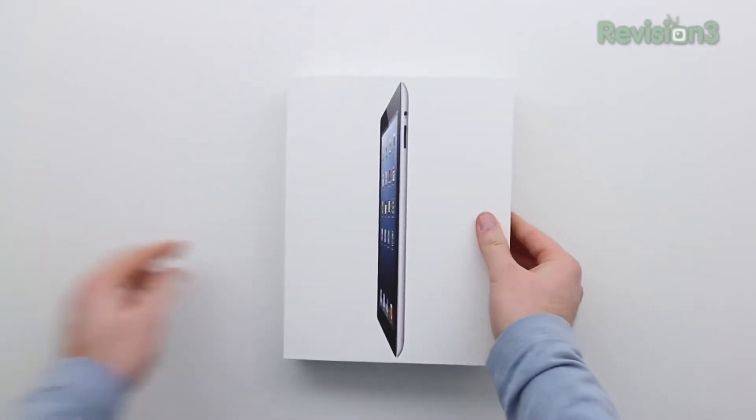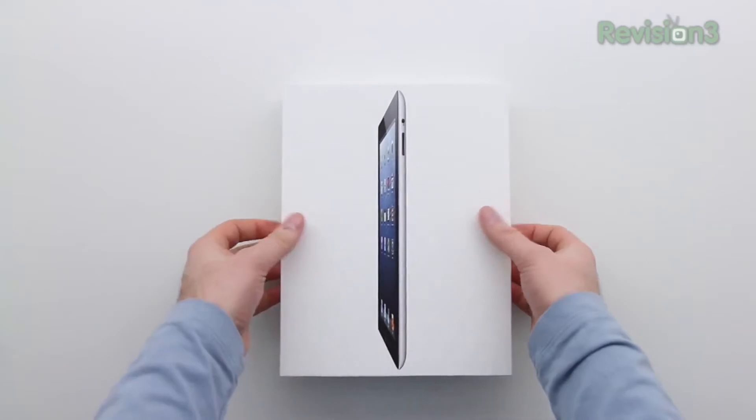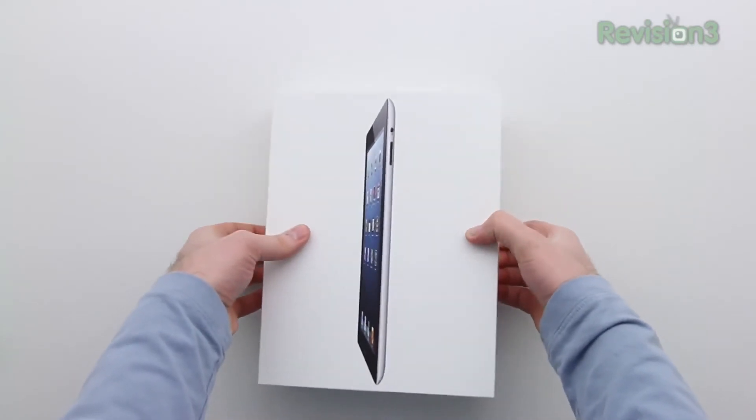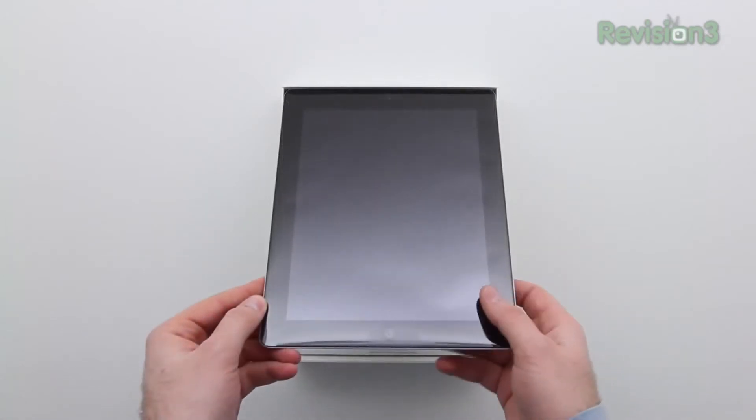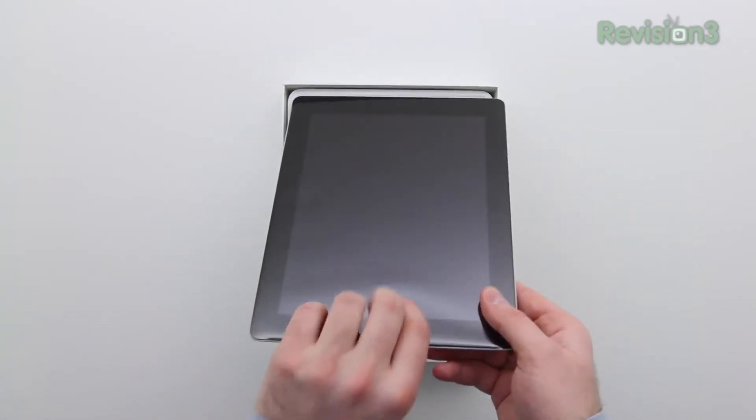Maybe I can help you figure out which one is the right iPad for you, whether it's the full-size or the iPad Mini, or maybe something else — maybe a different tablet in general. If you haven't subscribed yet, do that now because there probably will be a comparison video coming up shortly.